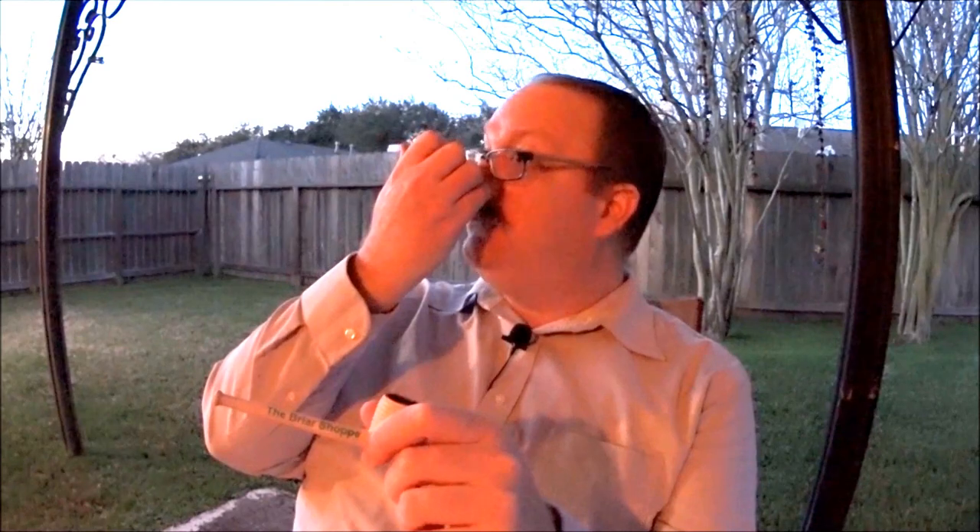My tobacconist at the Briar Shop was talking about Cornell & Diehl — they do a red ribbon or a red flake, a red Virginia as well. He said it's nasty and don't waste your money on it. I haven't ordered it; I'm tempted to order it anyway because I've liked their other products, but he said this McClelland is much better. Again, that's his personal preference.